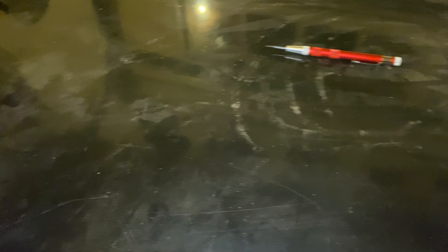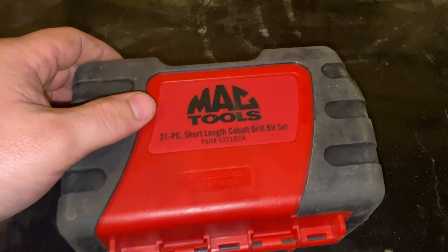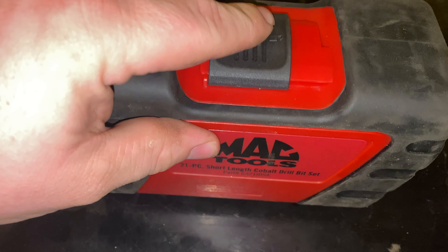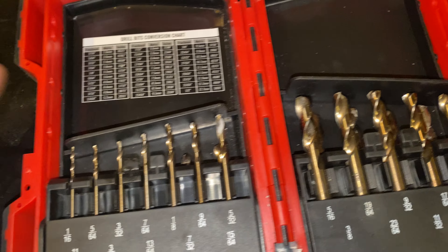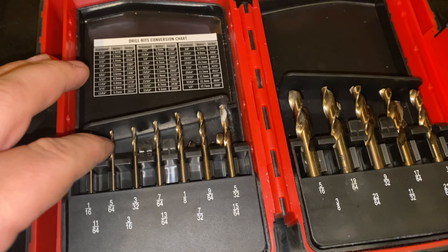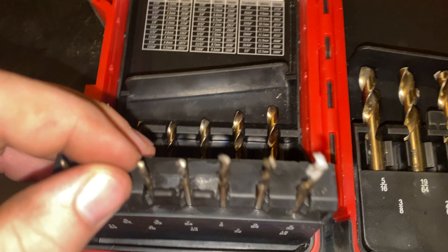Next up, some Mac drill bits. I actually got these quite a few months ago but never showed them. They're not the regular size — they are the short ones. It's a 21-piece set and these things are awesome. I've had really good luck with them drilling in broken bolts and hard-to-reach spots. The smaller ones have been really good to me.